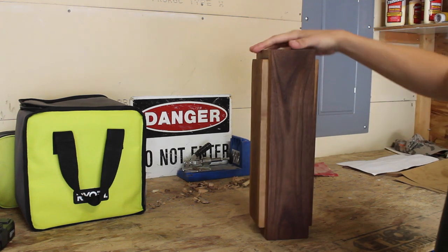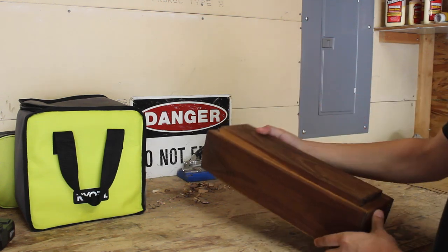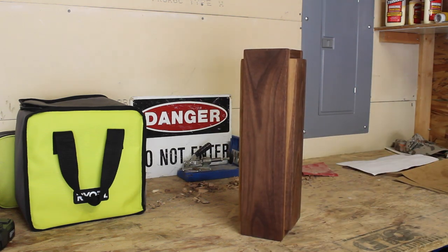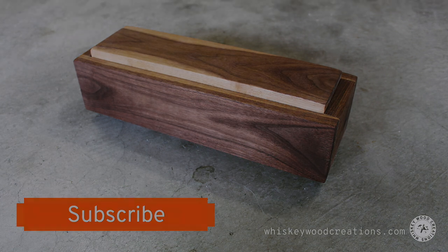Thank you guys for coming to the channel and checking this video out. I hope you enjoyed watching this process. I'm not a professional by any means, but I definitely had a blast making this — and it's really one of the most special projects I've made to date. I've put together a blog post to accompany this video; the post includes some extra details, photos and more. Be sure to check it out over at whiskeywoodcreations.com. Hit that subscribe button — I've got a lot of other cool projects coming up. Take care.